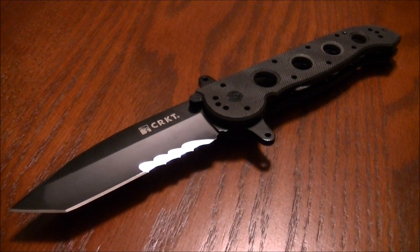Hello everyone, this is going to be a quick review on the CRKT Carson's Design M16-14SFG.